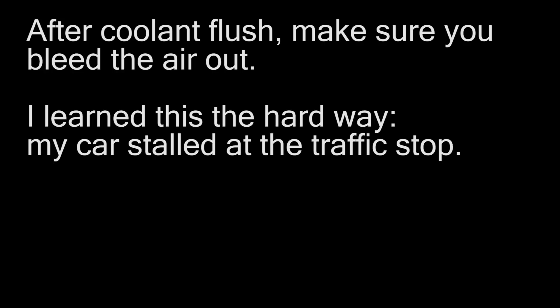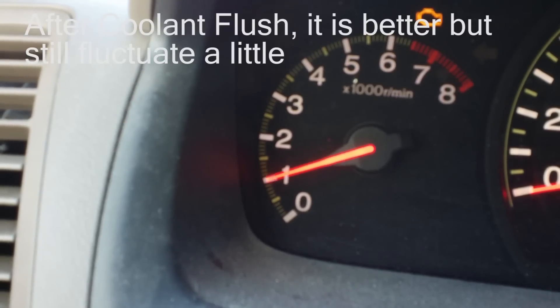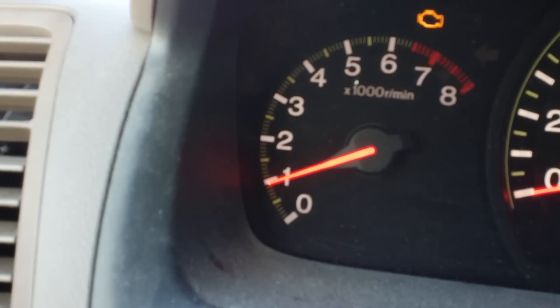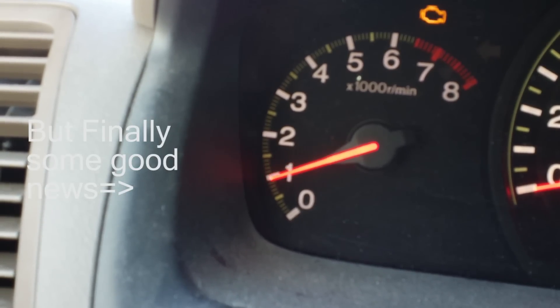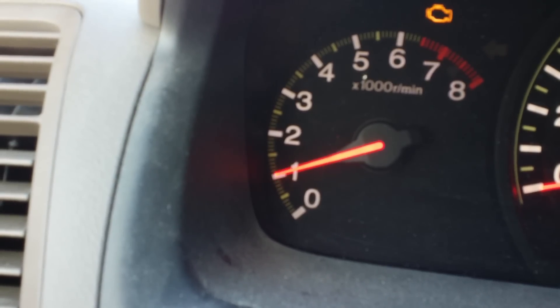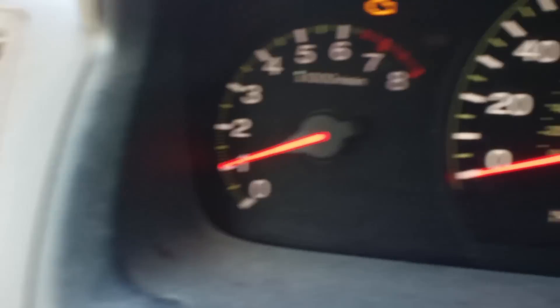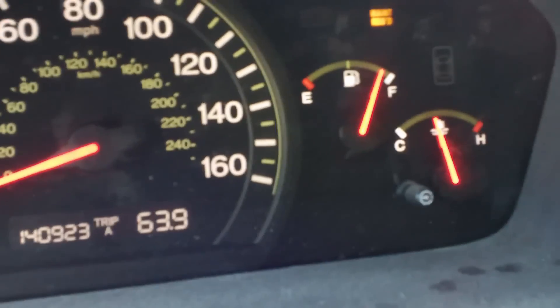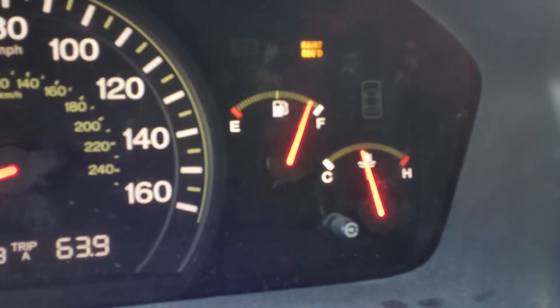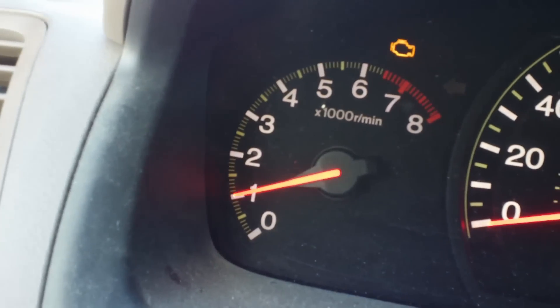I drove off in a hurry and the car actually stalled at a traffic stop — it wasn't a big deal, I restarted the engine, but it was scary. The idle was still going up and down, not too much but a little bit. This is the idling when the engine is pretty warm. The temperature gauge is below the full mark and it's still fluctuating.